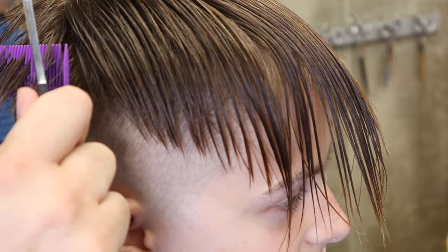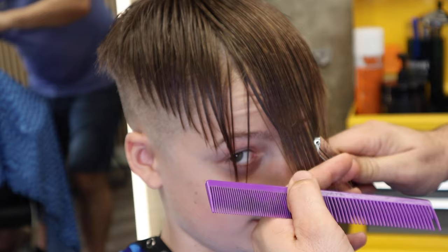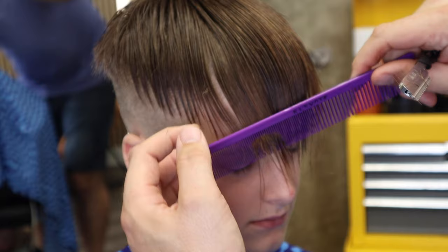At the front, I'll just pull down to the bridge of the nose and cut across, using the same technique from the start of this video. If there's a perfect place for the razor, it's at the front on the fringe.